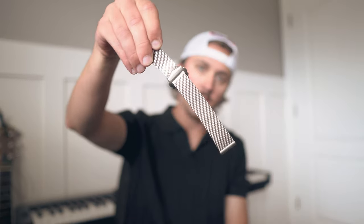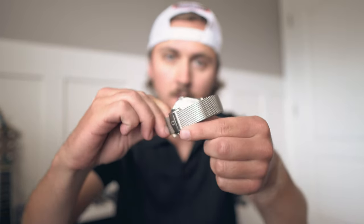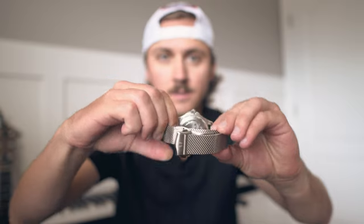I used to have this on my Omega Seamaster, but now I have the exact same thing that costs seven times the price. Is it worth it? Kind of.